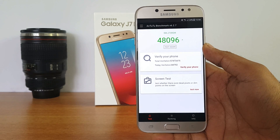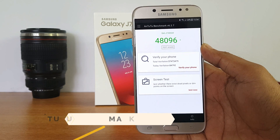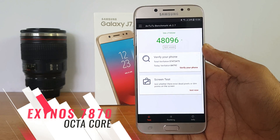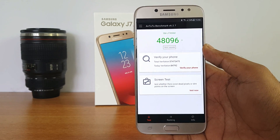Now let's quickly have a look at the Android benchmark score. This phone comes with the Exynos octa-core 7870 chipset, coupled with 3 gigs of RAM and 64 gigs of internal storage. The Android benchmark score for this device is 48,096 — not a really powerful score, considering many phones in this price segment are powered by the Snapdragon 625.